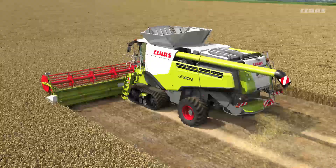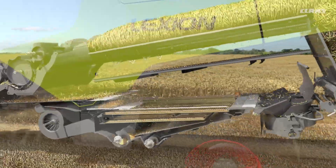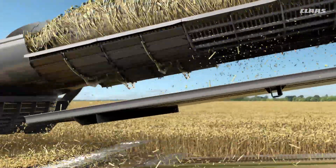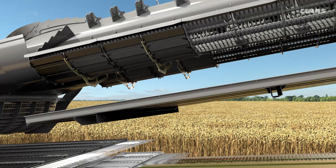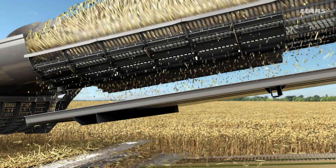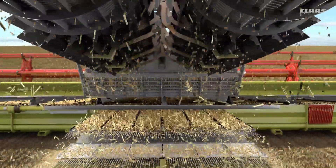The new 4D cleaning system from CLASS consists of two components. The first component is the automatic incline-dependent rotor flap control system and the second is the automatic incline-dependent fan control system. The automatic rotor flap control system makes use of an additional third pair of rotor flaps. This means that there are three rotor flap segments per rotor and a total of six rotor flaps which can be actuated.